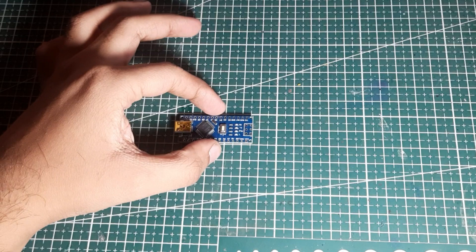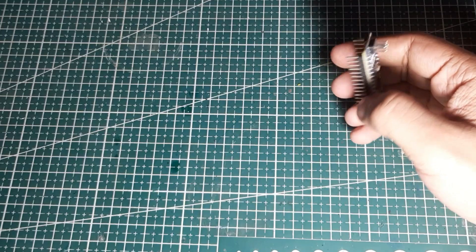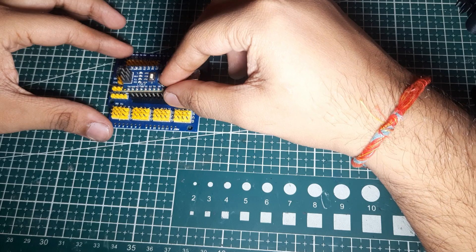This is an Arduino Nano, and here is one Arduino Nano with soldered pins. Apart from Arduino Nano, we would require all these components. Firstly, I took my CNC shield and fixed my Arduino Nano board in this manner.